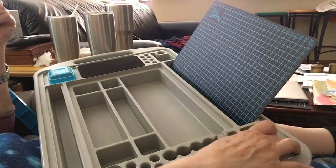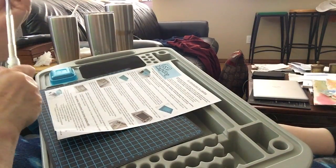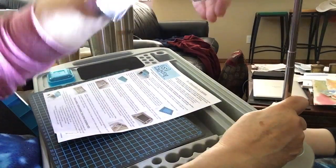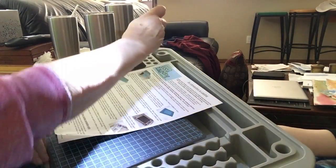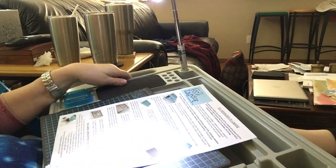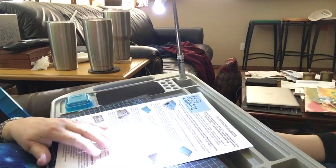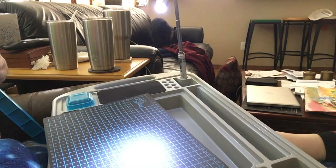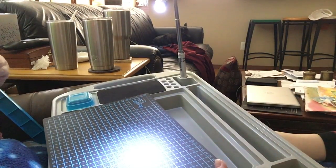And this is for — ta-da — the light! There it goes. I don't think I fully understand the vertical slot for papers and stuff yet.